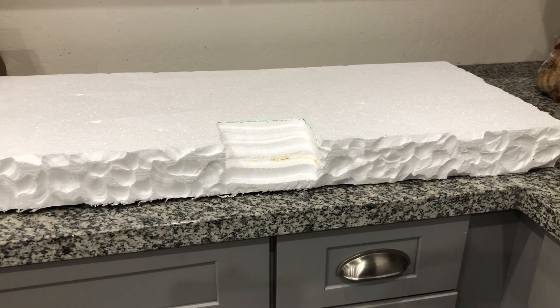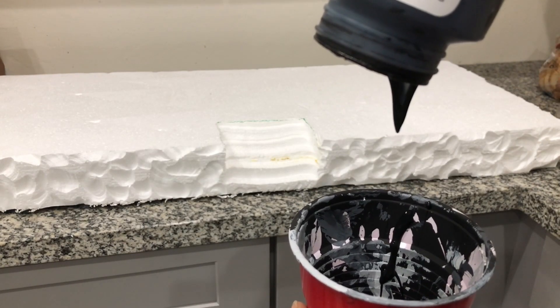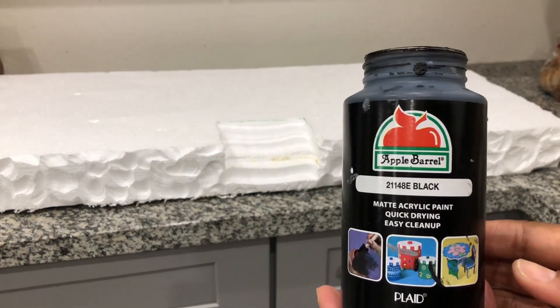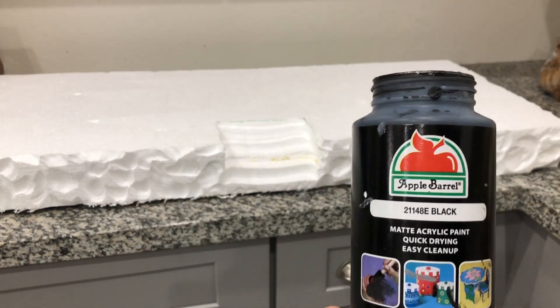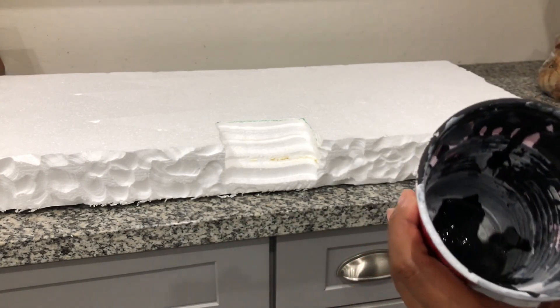I have carved out the front and sides of my platform so now I am ready for paint. As always, I am starting with my black wash using about a 70 to 30 ratio — 70% paint and about 30% water.